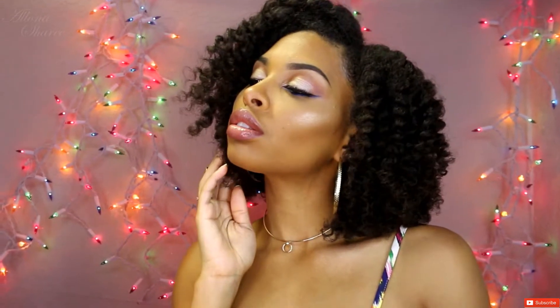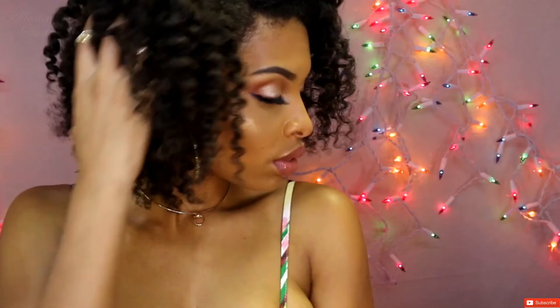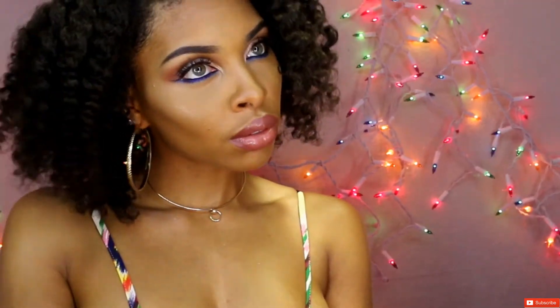And this is the completed look — I love it! I did not set my foundation, so if you don't like the tacky feeling you can go ahead and set it, but overall I loved it. Thank you guys for watching and I'll see you guys in the next video.